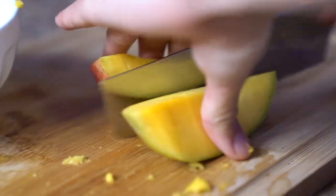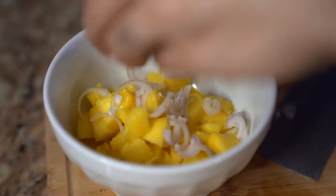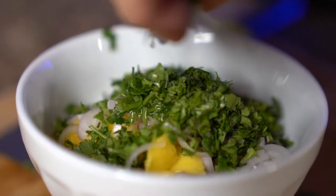Tonight I'm making a macadamia nut crusted pompano. To top that off, I'm making a mango salsa. I've chopped up a mango, a shallot, and I'm also adding some cilantro and lime juice.